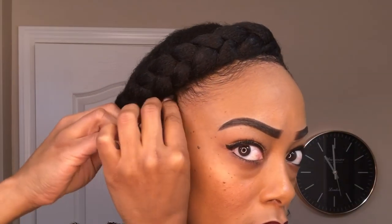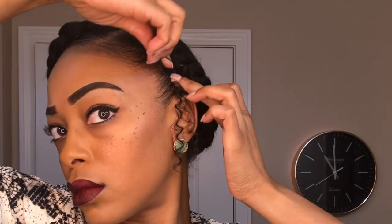To create a more seamless look and allow those sideburns to look a little bit more realistic, I'm going to use some more bobby pins and pin down the roots of those strands so that they stick closer to the sides of my head.